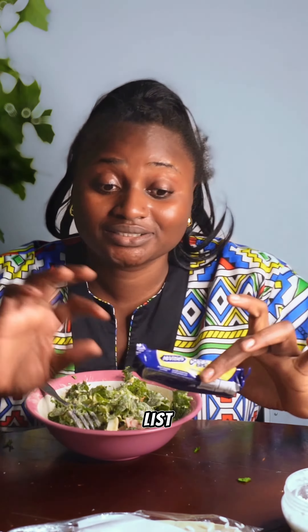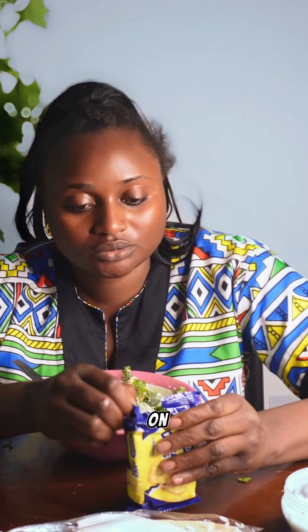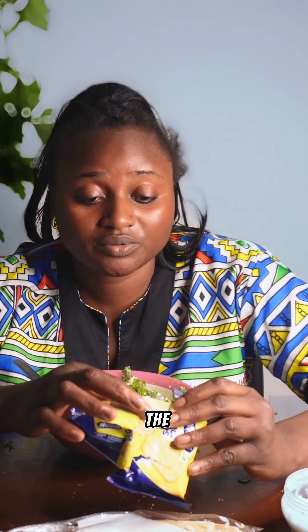Last but not least, what takes this salad to another level is crackers — these Mac Wheat's crackers. They are so good. Just put some into the salad; it all depends on how much cracker you want.